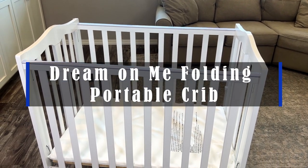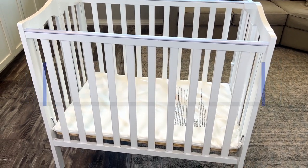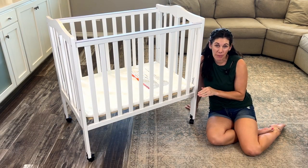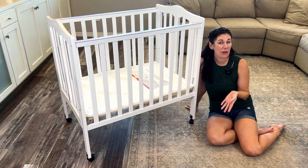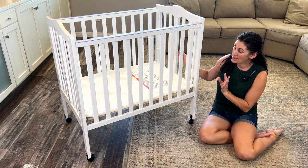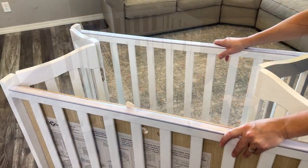Hey guys, this is the Dream On Me folding portable crib. This is so great. If you don't need a crib set up permanently at your home — maybe you're a grandparent and your kiddos sleep over sometimes — this is a fantastic option for you.